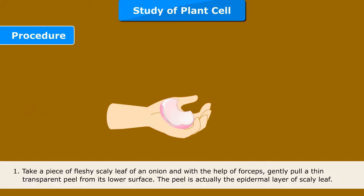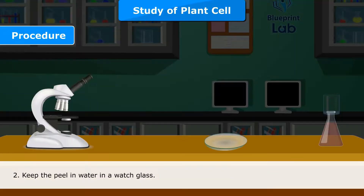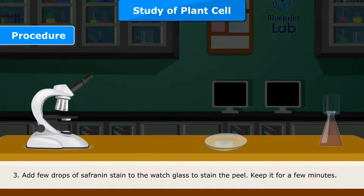Procedure. Step 1: Take a piece of fleshy scaly leaf of an onion and with the help of forceps, gently pull a thin transparent peel from its lower surface. The peel is actually the epidermal layer of scaly leaf. Step 2: Keep the peel in water in a watch glass. Step 3: Add few drops of saffronin stain to the watch glass to stain the peel. Keep it for a few minutes.